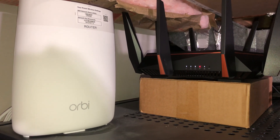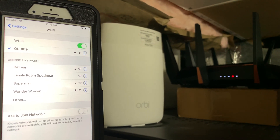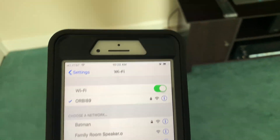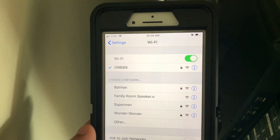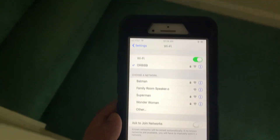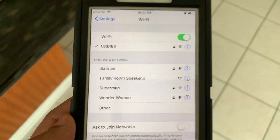The Netgear Orbi app took us less than 10 minutes to set up the Wi-Fi and password. First, we will be testing Orbi's router Wi-Fi coverage without the satellite to see how the main unit performs against the ASUS router. Just to note: since ASUS is a tri-band router, we named each band differently — Batman is the 2.4 GHz band, Superman is the 5 GHz band on low channels, and Wonder Woman is the 5 GHz band running on higher channels above 150. Keep that in mind as you see these Wi-Fi names throughout the test.